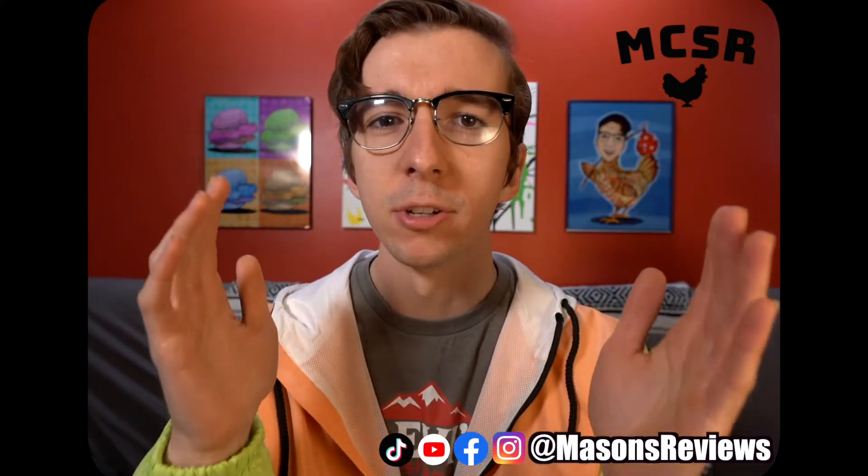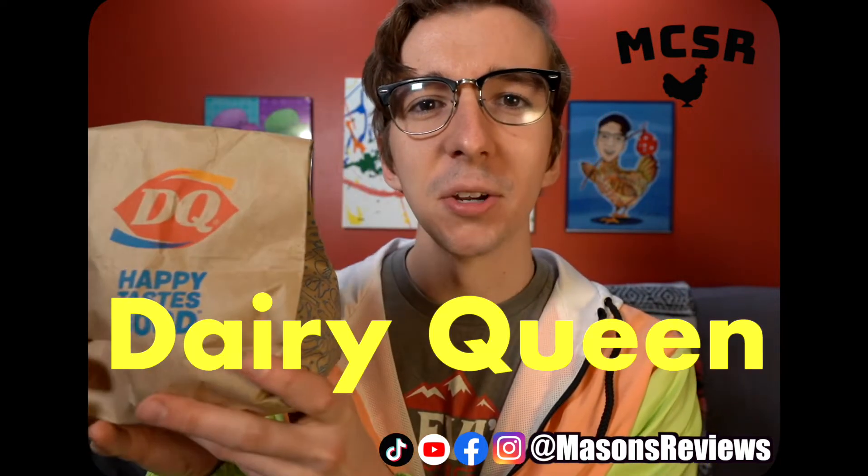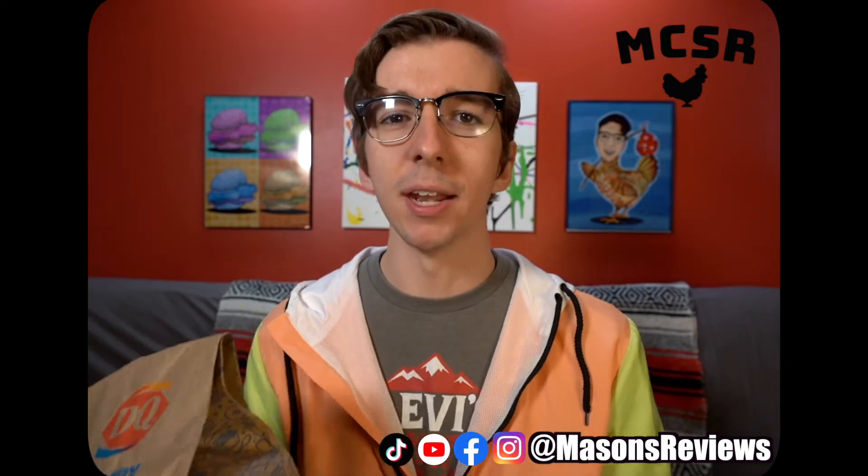So to honor the great day of Mother's Day, we went to Dairy Queen — Dairy Queen because Queen. In my head it made a lot more sense.